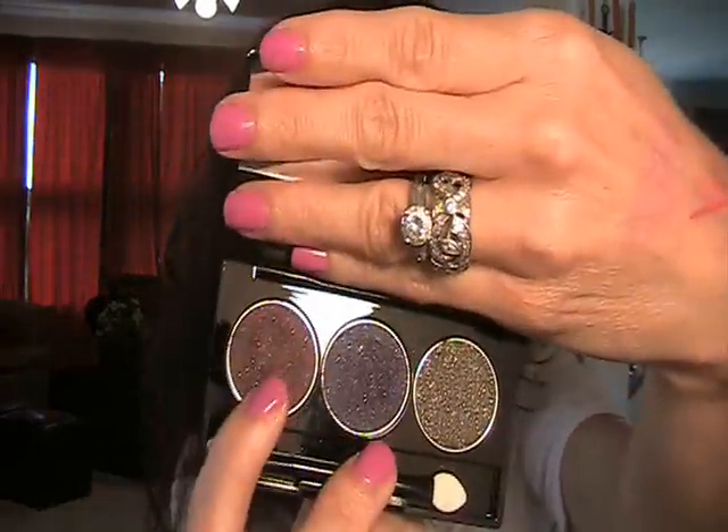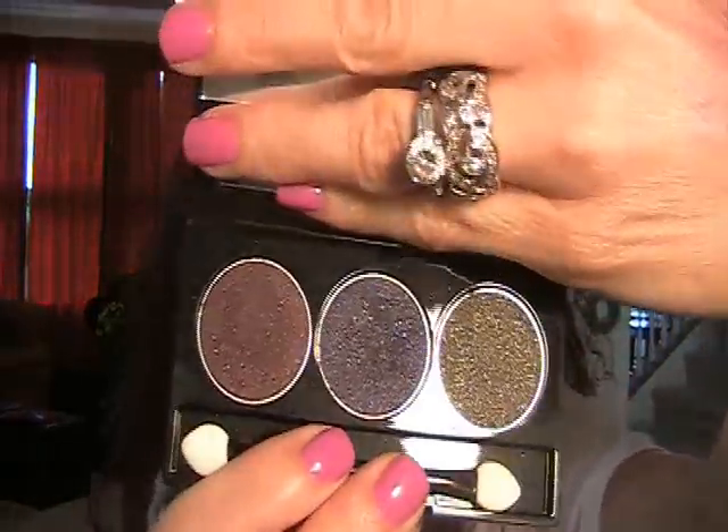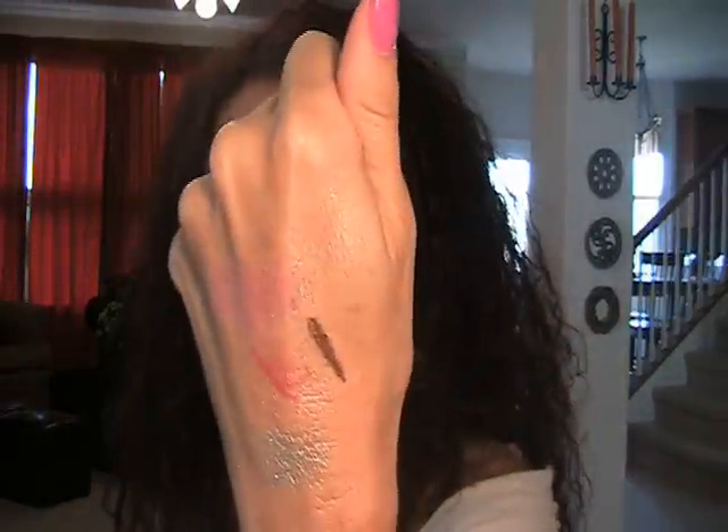I'm going to show it up close so you can see it — so pretty. So yeah, on the lid and a little bit up into the crease as well. Then to define my crease, I use this trio from NYX — I use the burgundy color. This trio is called Lake Moss. These are beautiful colors. I just did an NYX video the other day, so if you want to know where to get those, you can watch that one. Blended that through into the crease. The eyeliner I used was Urban Decay 24/7 in Bourbon, which is just a beautiful coppery brown color. I blended that in really well.